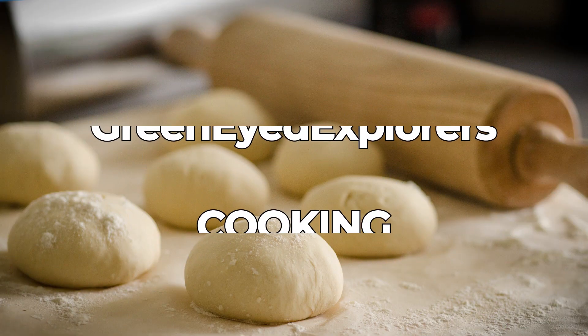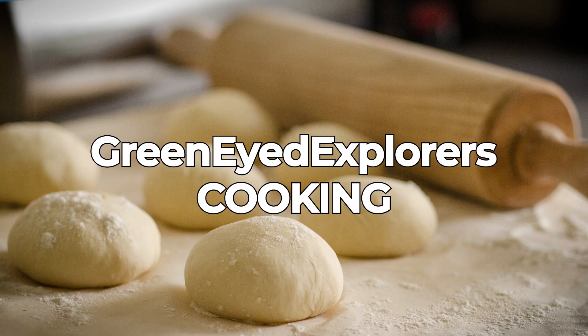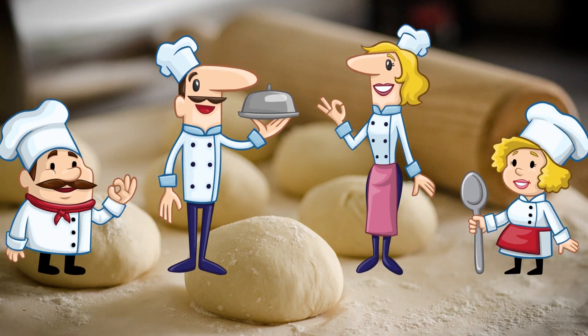Welcome! Today we will show you how to make an apple strudel. The recipe is very simple and suitable for kids. So let's start! Welcome to our channel Green Eyed Explorers, where we also cook and bake.